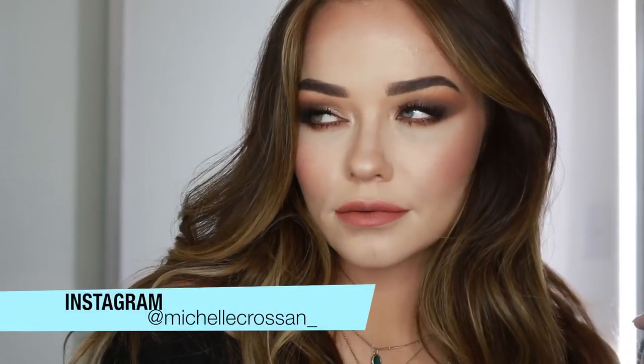Hi everyone, welcome back to my channel. Today's makeup look is this neutral glam makeup look that I would wear during the day if I had an event or something, where I want to wear neutral, natural looking tones, but just amp up the glam a little bit.